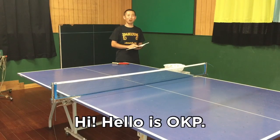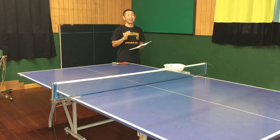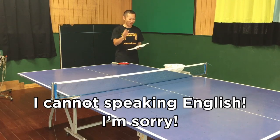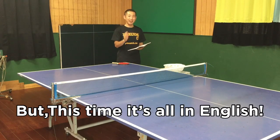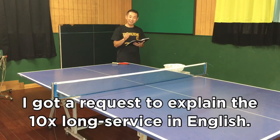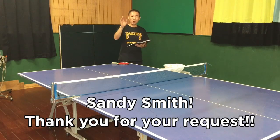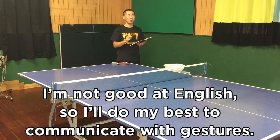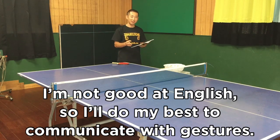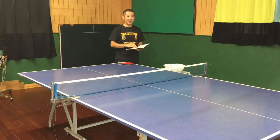Hi! Hello, it's Okapi. How are you doing? Are you listening? I'm good. I cannot speak in English. I'm sorry. But this time it's all in English. I got a request to explain the 10x wrong service in English. Sandy Smith, thank you for your request. I'm not good at English. I'll do my best to communicate with gestures. Let's get started!